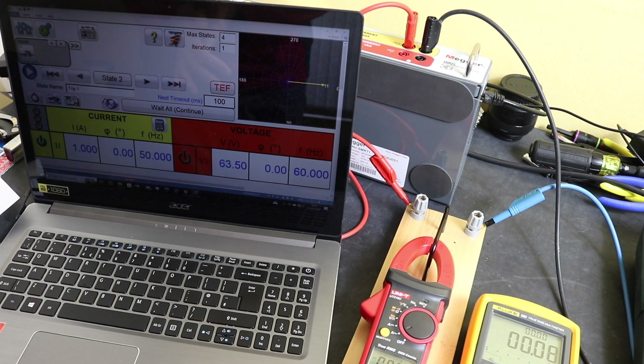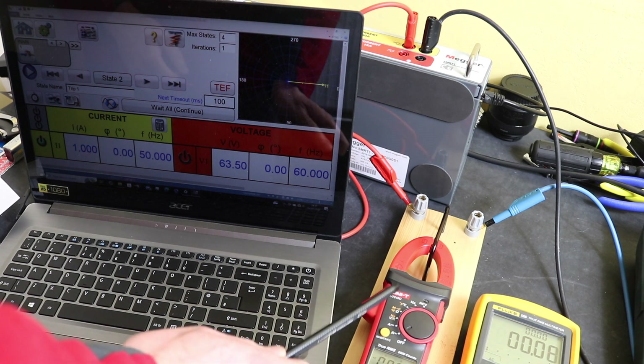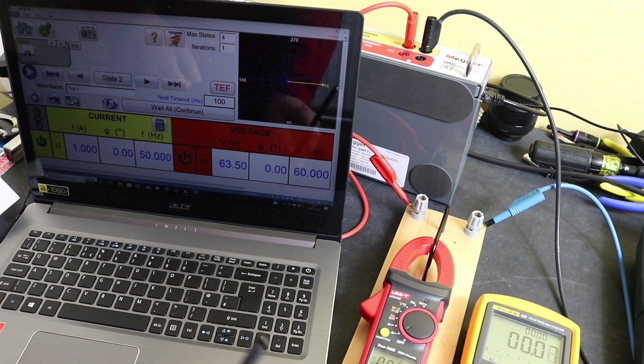Welcome back to the channel. This is just a brief video on the response of the Unity UT216C inrush mode against low amps below 5 amps. It's a question that has been asked, so I just put together a little video so you can actually see the instrument in operation.